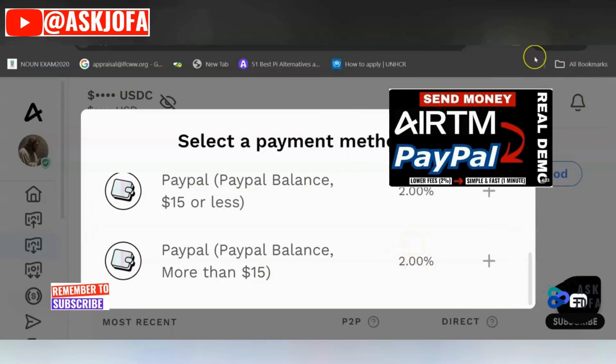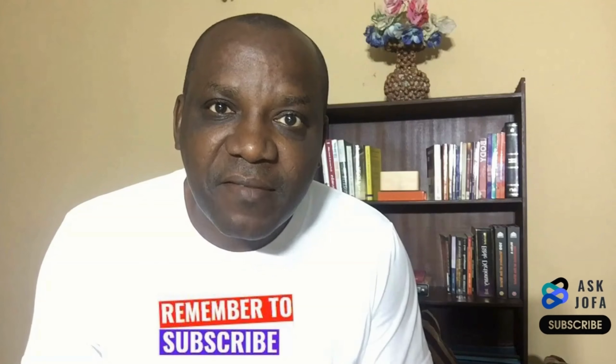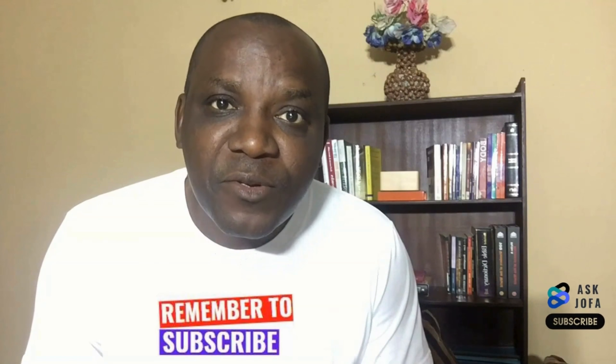Watch the linked videos for step-by-step guides on how to transfer from EATM to your bank, to Binance, or to PayPal — all at very cheap rates. You can now cash out and withdraw your Swapbox earnings to EATM. All you need to do is work more so that you can make more money with Swapbox. This is free for most countries — all you need is to complete surveys and do other micro task jobs on this platform. If you've gotten value in this video, please subscribe to this channel and like this video.